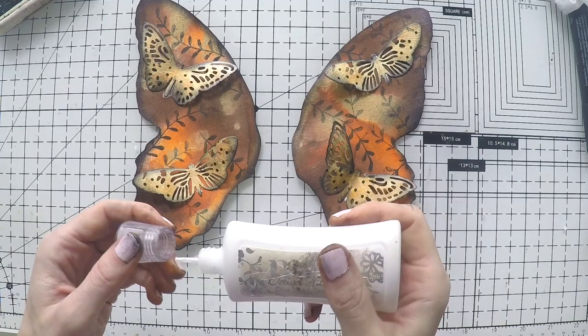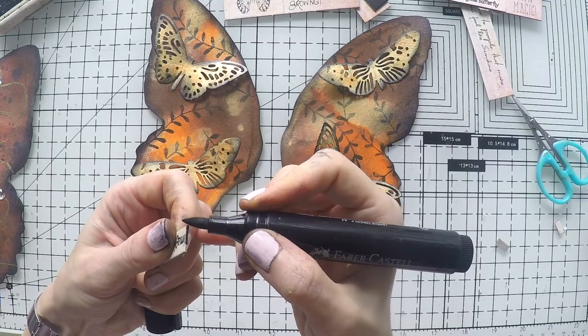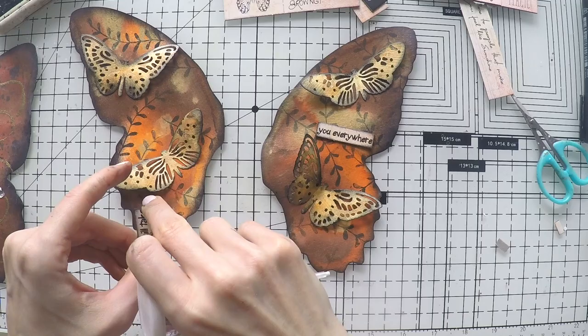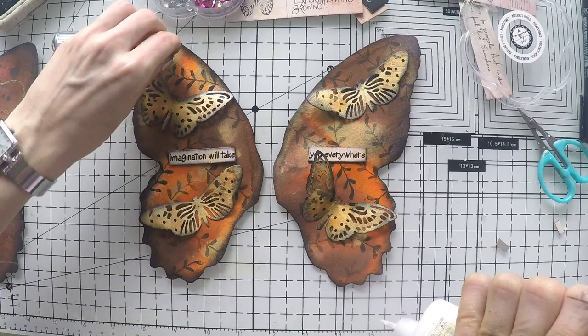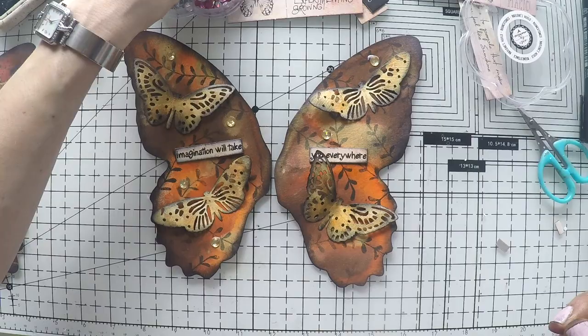I'm going to choose a sentiment like I did for the others — I'll just cut it in half and do the same as the others. I'm going to go around the edges with my black marker and ink the edges up as well, and stick it down one in each side. It says 'Imagination will take you everywhere.' And I can't stay away from the rhinestones — I will just glue down a few light yellow ones here and there, just a few, not a lot.